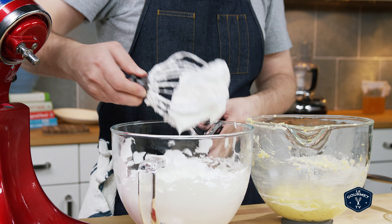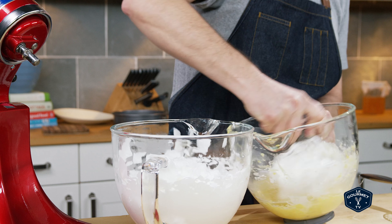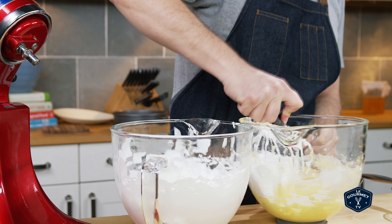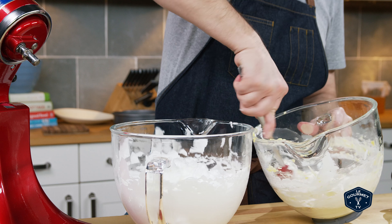Now you need to fold the egg whites into the egg yolks. Last weekend I was watching Martha and she just took the wire whisk from the stand mixer and used that to whip in the egg whites — obviously didn't work for me. I guess I'll have to try it again some other time, so I went back to the spatula and carefully folded the whites into the yolks.